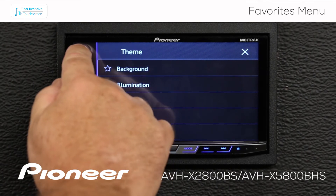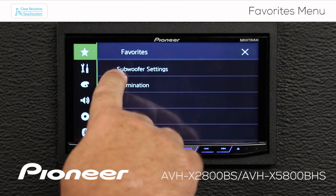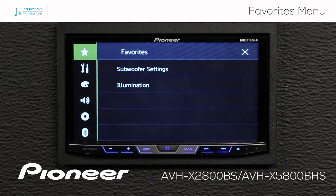Now let's go back up to the star, and you can see that we added a couple of things in — we added subwoofer settings and illumination.